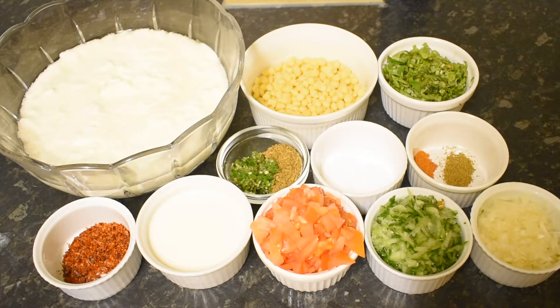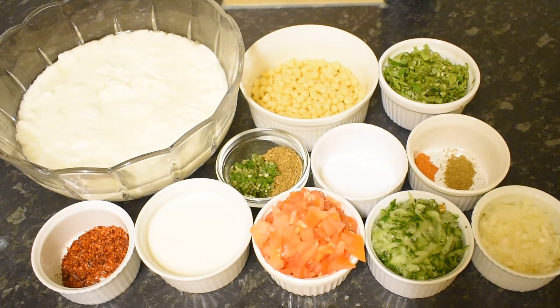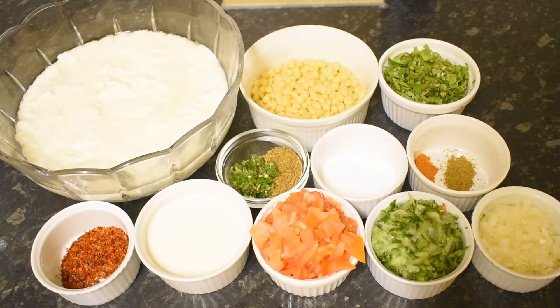As-salamu alaykum. In the name of Allah, I am here to share a new recipe. I am happy to make this recipe for you. I am making a recipe with chicken.